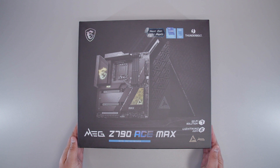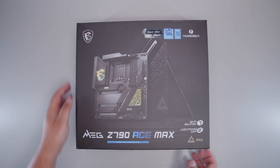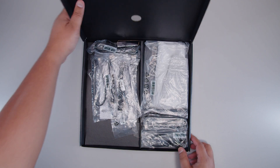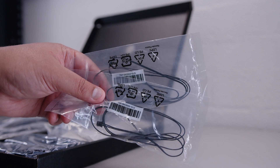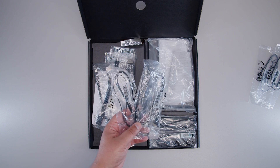All right, ladies and gents, here it is — the MSI MEG Z790 Ace Max. Let's get the motherboard out of the box so we can take a closer look at everything that comes with this brand new board for Intel's next-generation CPUs. First of all, we've got some thermal probes. You can put these in the case to adjust fans based on the temperature inside your case.